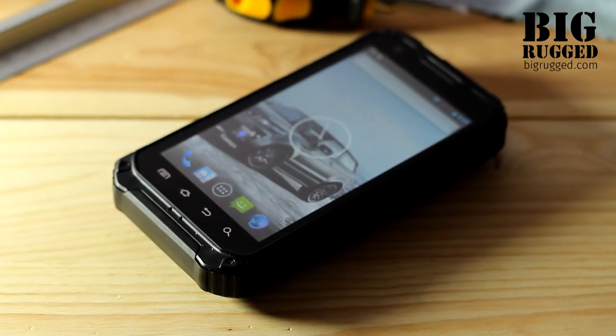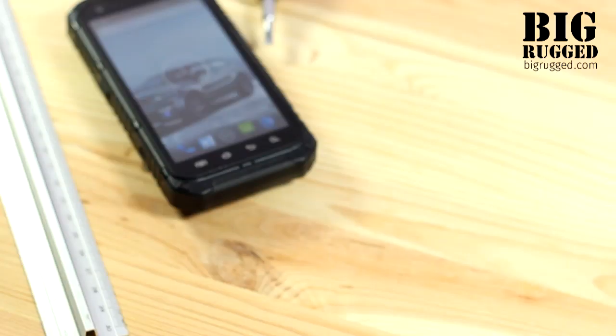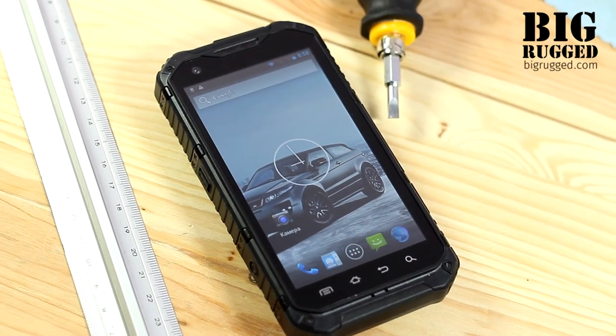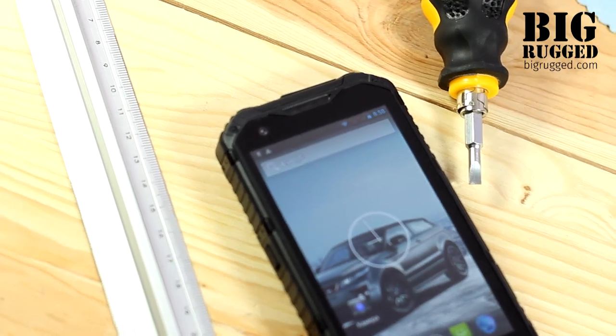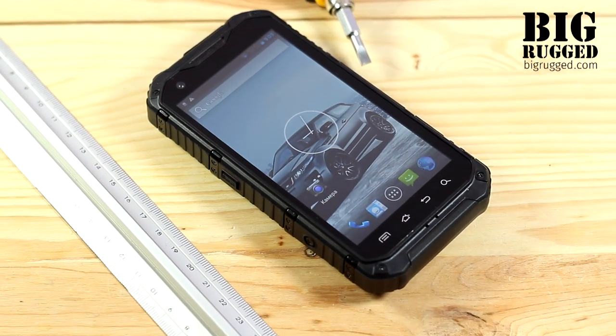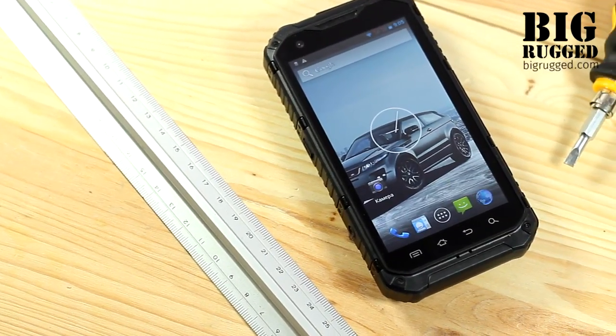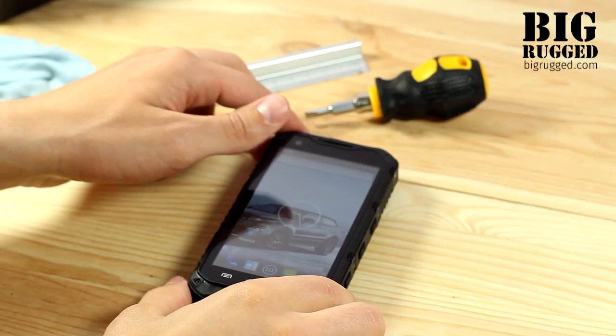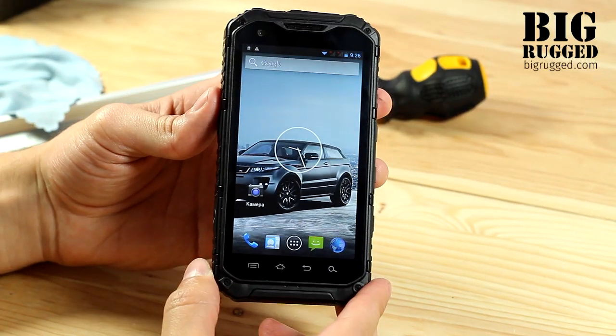Land Rover A9 is almost a copy of its predecessor, but only in design. The new smartphone, same as the old one, can still look natural in the city environment. The device has pretty average dimensions with 138 by 69 millimeters, with 21 millimeters of thickness and 256 grams of weight. The phone has a standard set of keys and ports.